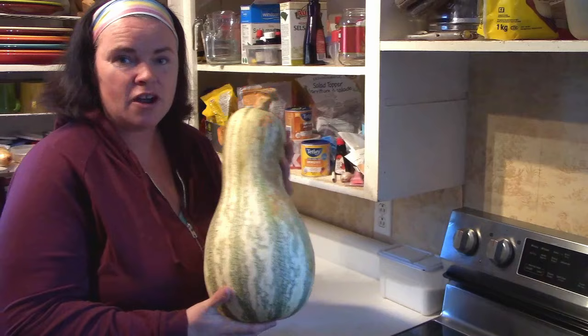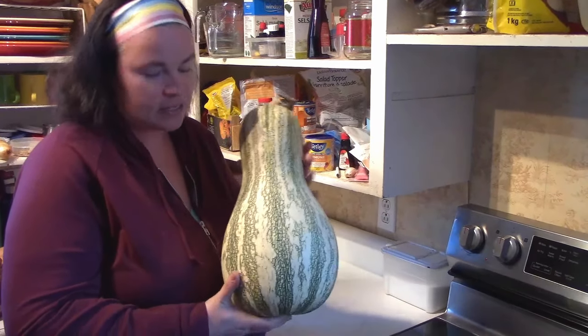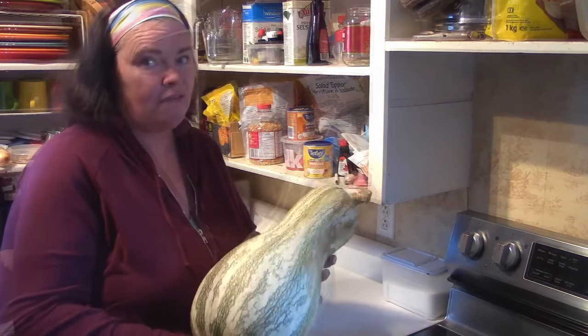Today we are using — Chris is going to have to come in with this one because I don't remember what it's called — Green striped Kershaw squash. This sucker here, I haven't actually weighed it, but I bet you it's about eight pounds. It's pretty heavy.